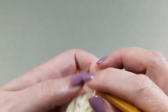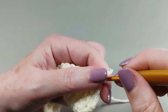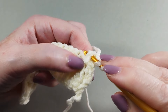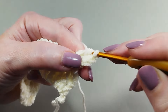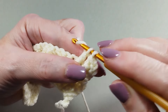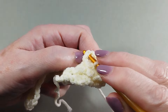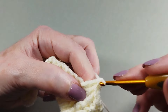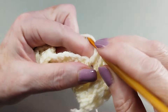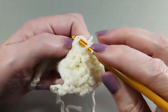Now you just have to repeat from row 2. Row 4: one single crochet over single crochet. Two front post double crochet. One double crochet. Two front post double crochet. One double crochet. Two front post double crochet.